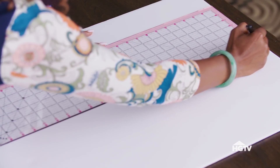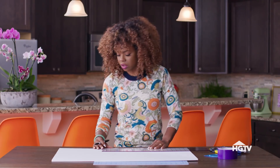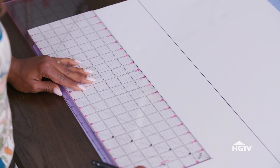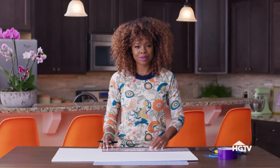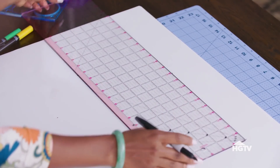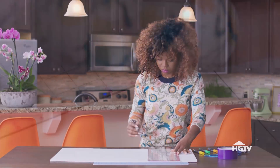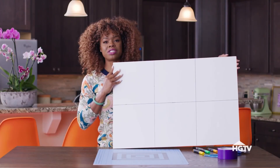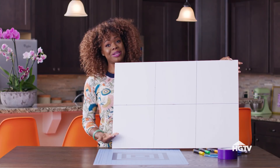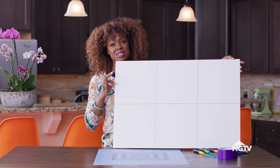Let's mark out the center line. I really love using these clear rulers — I'm able to see exactly how to line this up to assure that I'm cutting out perfect 10 by 10s. With all of our 10 by 10s marked out and ready to be cut, let me give you a super easy tip on how to cut through this thick foam board.